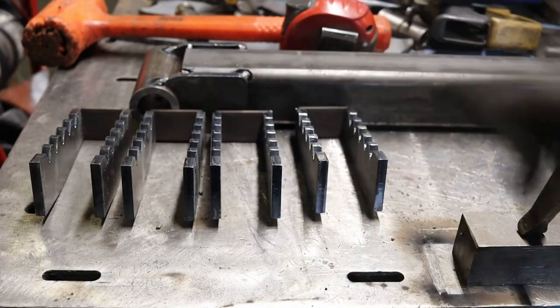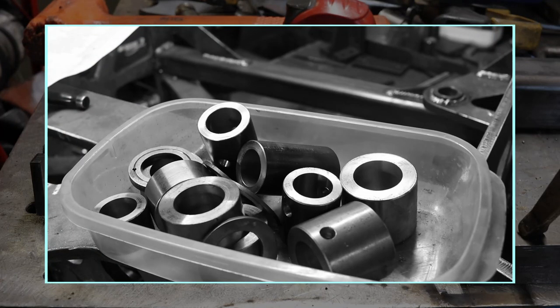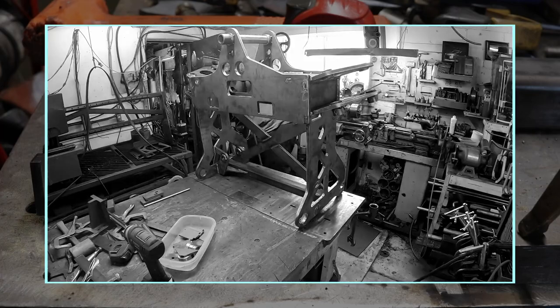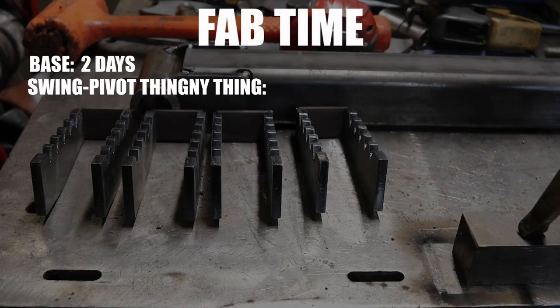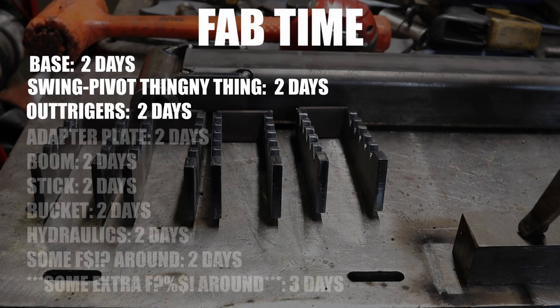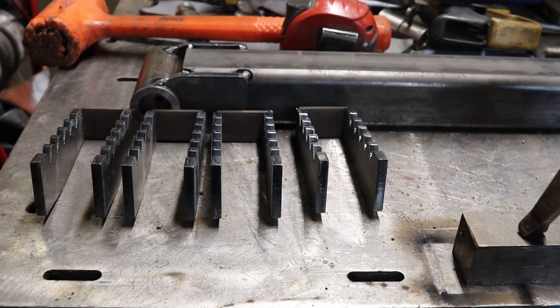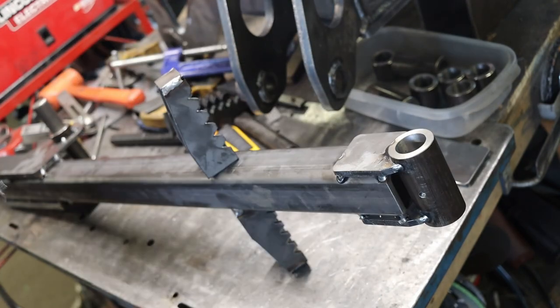Basically, building any section of the backhoe is about two days of work: one day for the fab — like machining the bushings and grinding the edges of the laser cut parts — and one day for assembly and welding. The base: two days. The swing pivot thingy: two days. The outriggers: two days. You get the point. So if you add all the parts together, it's about 21 days of work. Spoiler alert: I'm already done building the backhoe and I clocked 107 hours of build time. That was a quick project. Goal number one — done.